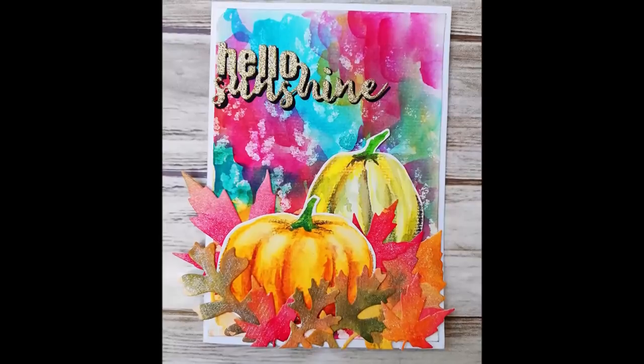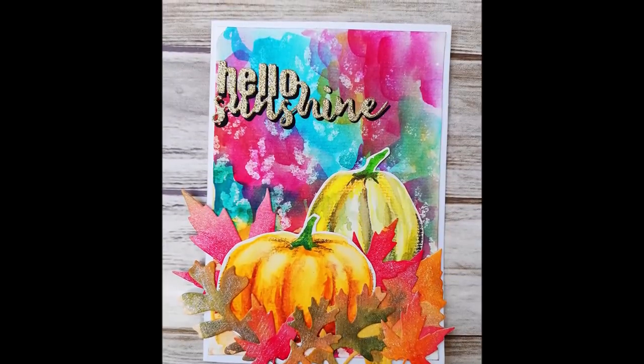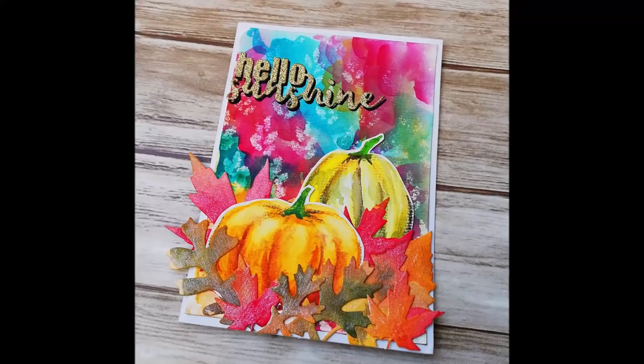Hi, welcome back to my channel. Today I'm playing with the Arteza 36 half pan watercolors.